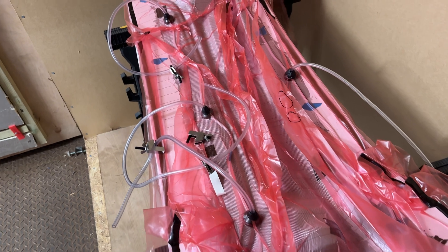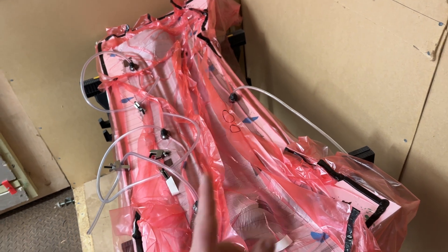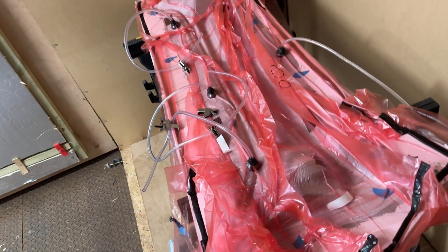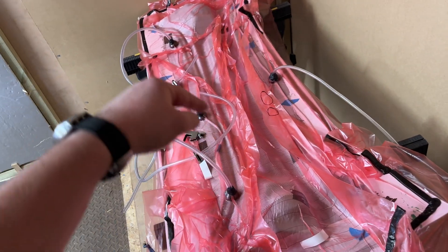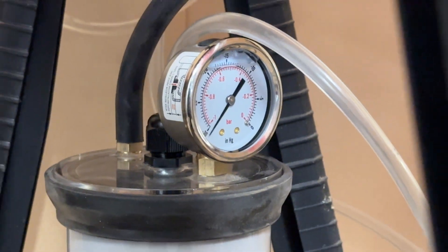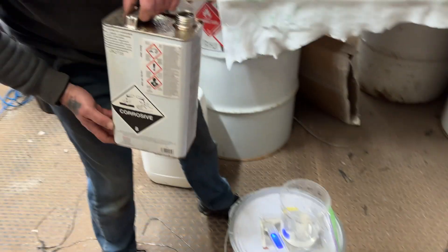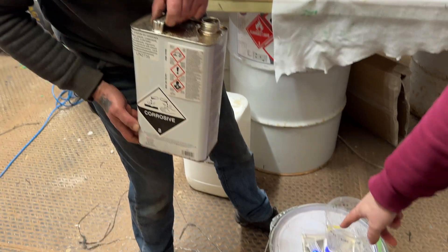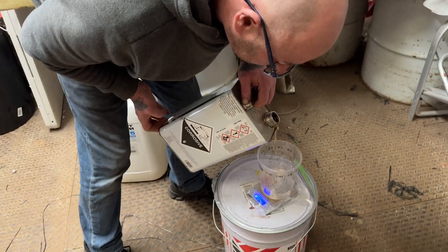What we've done is put three resin lines in so we can infuse it evenly across the part. We've not actually done this before but we've seen loads of videos of people doing it, so it should be fine. Three resin lines to go in, and then the vacuum line. We've got 250 grams of the epoxy resin, and we're doing 50 grams of the hardener — is this the fast hardener? Good, because we need this to be done by the end of today so it goes in today's video.